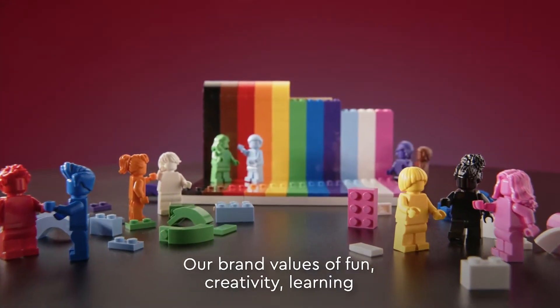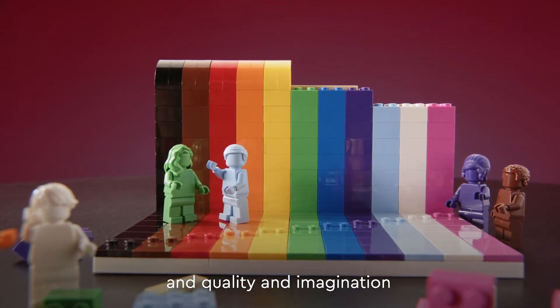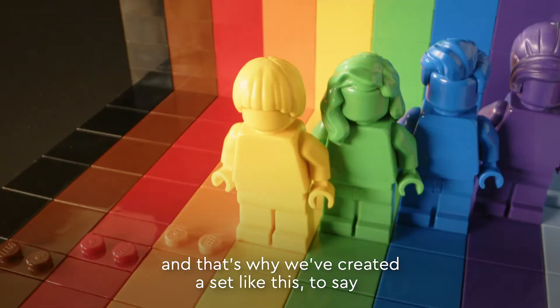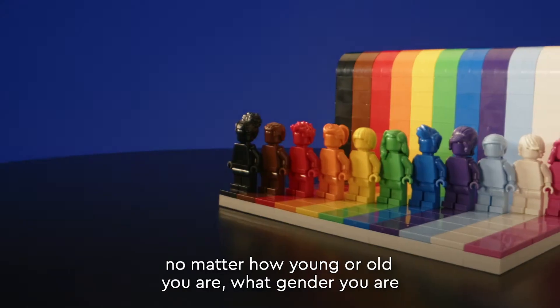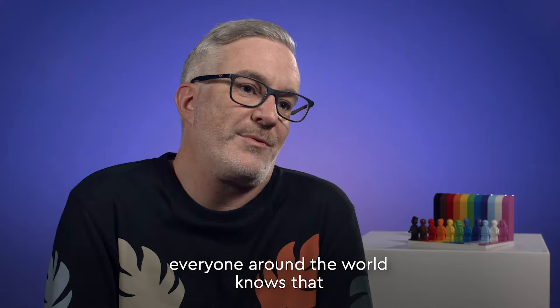Our brand values of fun and creativity and learning and quality and imagination apply to absolutely everybody, and that's why we've created a set like this — to say we want to include everybody, no matter how young or old you are, what gender you are. Lego is for everybody and we just wanted to make sure that everyone around the world knows that.